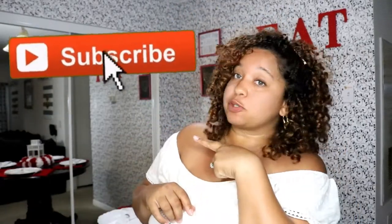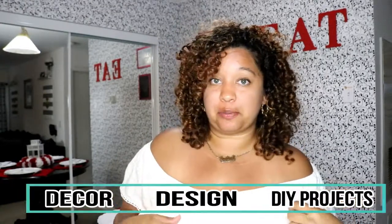Hi everyone, welcome back to my channel, Inspiring Designs with Me Justine, where all I want to do is inspire you. Make sure to click on that subscribe button and hit the bell for notifications so you are first notified on the decor, design, and DIY projects I do here on my channel. We are going to be making a lantern centerpiece.